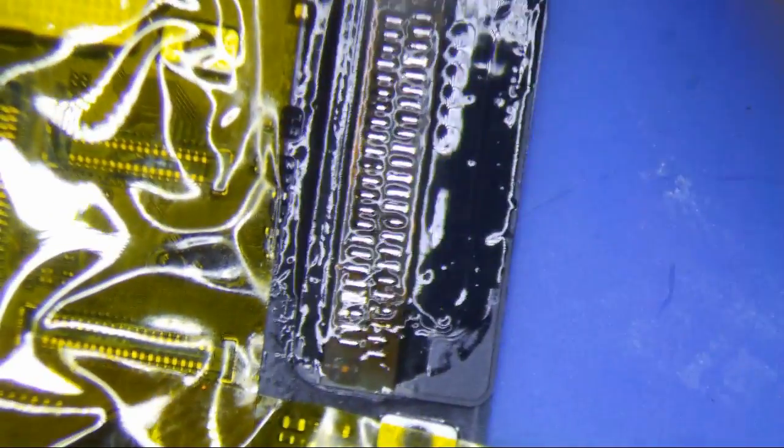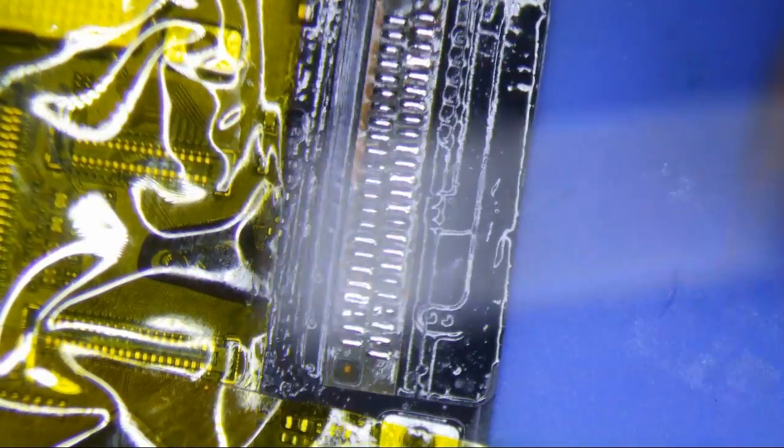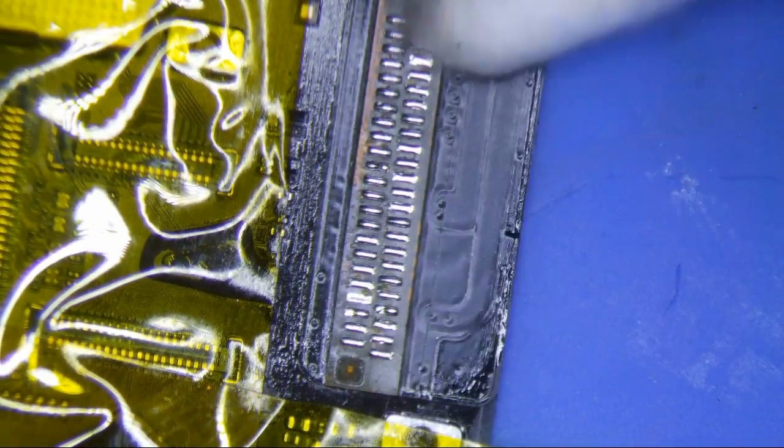Alright, I'm back. Every pad has been soldered on there and it should be pretty good. I'm going to use some IPA to clean it up. You don't want to leave a lot of flux on there, and then make sure you cover all these pads.